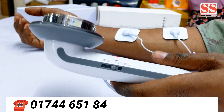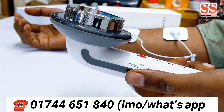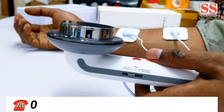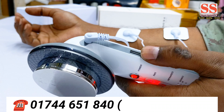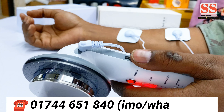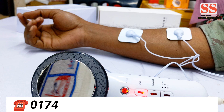How do we use an EMS machine? Can we use the EMS machine effectively?